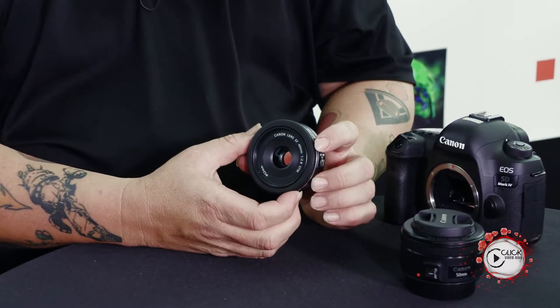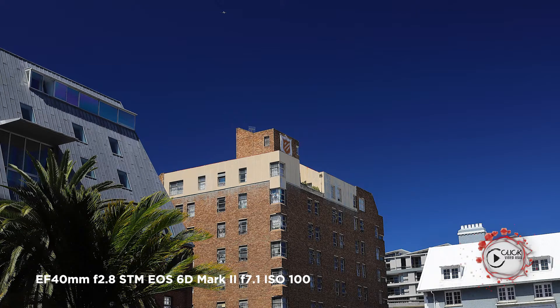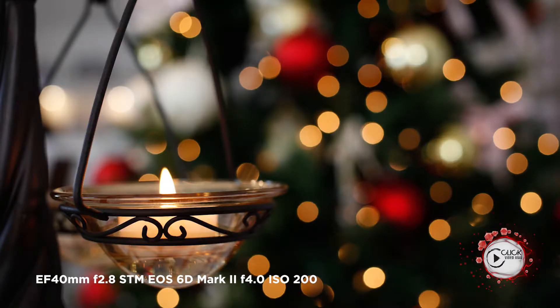Now the 40mm pancake follows a design that's been out for about 40, 50 odd years. Simple, straightforward optical construction that delivers really great quality without any of the traditional aberrations you would get at lenses that have been made faster than f2.8.